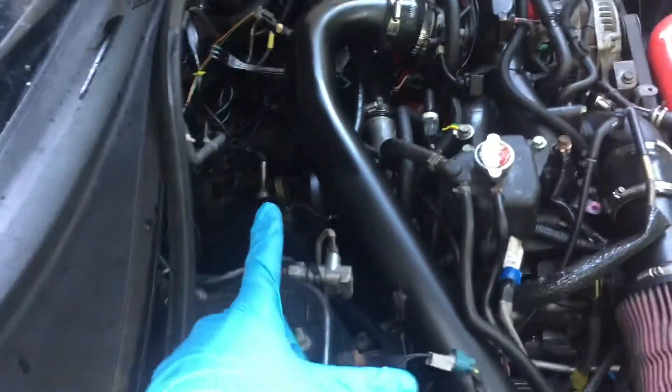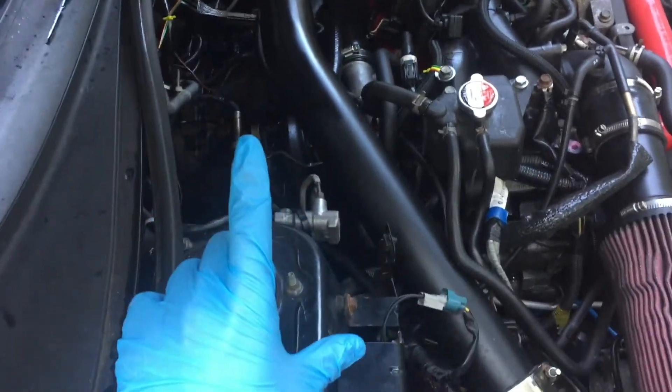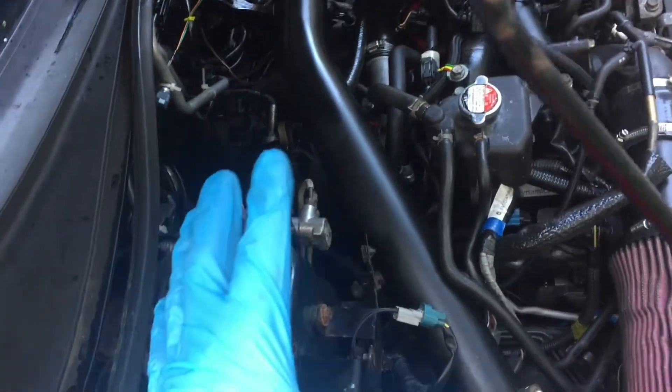Hey, welcome to a video. This is going to be how to replace the two-piece turbo line that goes from your turbo to your cylinder head. I'm going to try to make this video quick.